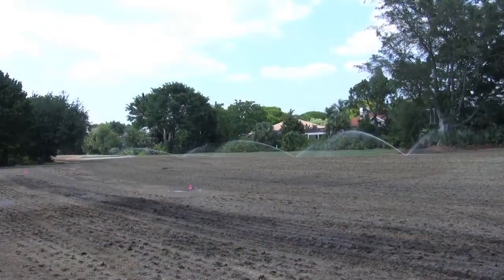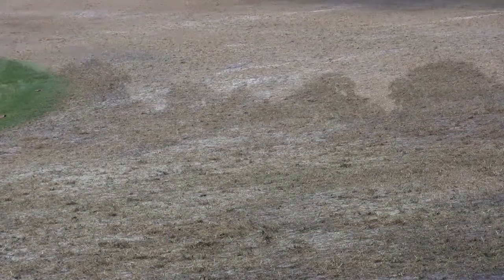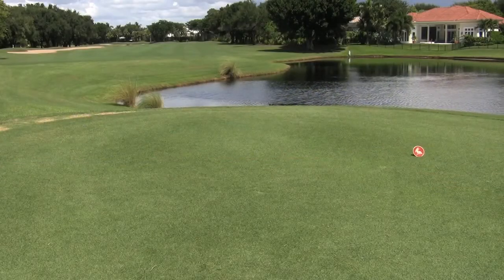A number of golf courses have started to employ the no-till method for renovations, and Celebration Bermuda's aggressive traits are what make this method work. The blue-green color is great. It handles traffic well. It recovers well from cold weather or from divots. It's just a really good grass.